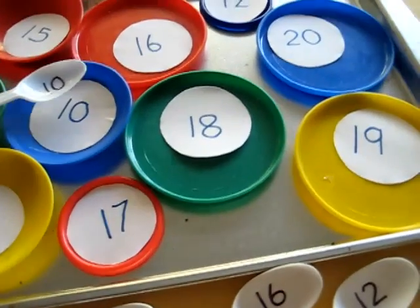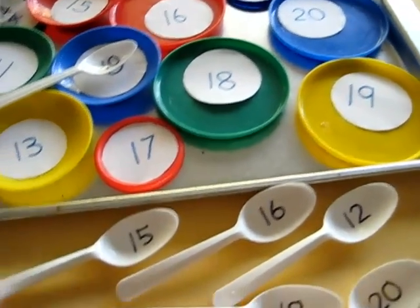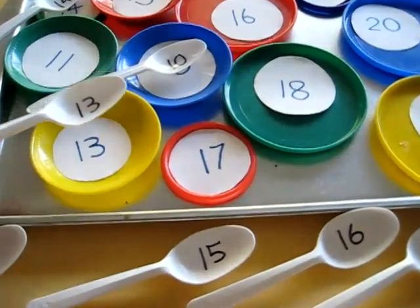Ten, so she matches it to the number ten. It goes to that plate. Thirteen goes on plate thirteen.